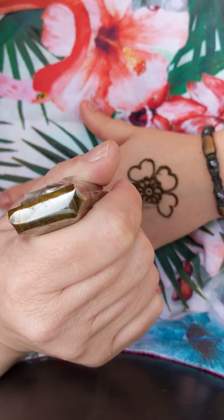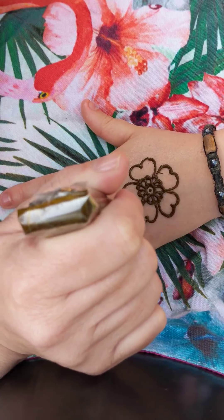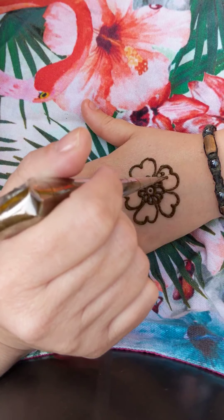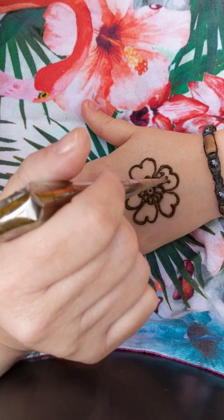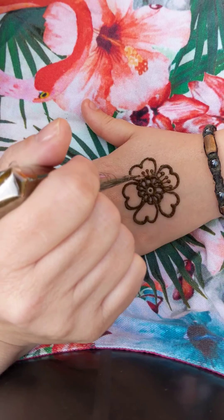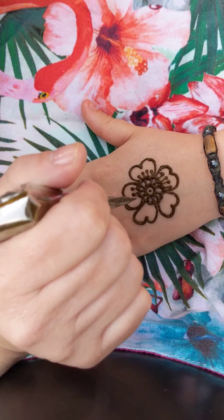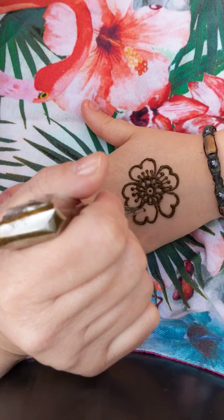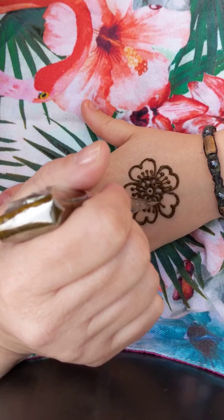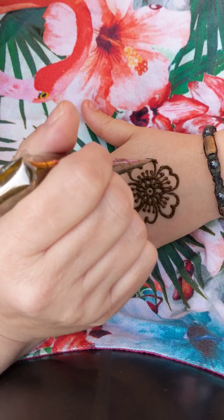Don't worry if you make any mistakes because you can wipe them off quickly or incorporate them into the design. Here I'm just going to do a dot and a line — this is the stamen of the flower, which is usually yellow. The reason you do the dot is that it anchors the paste. As you can see, I'm drawing the paste in a line without really touching the skin — I'm laying it down on the skin.